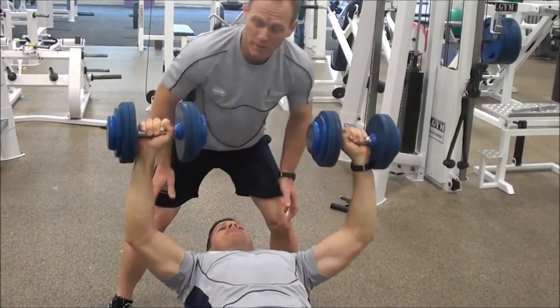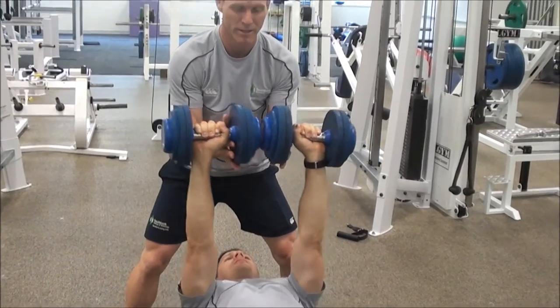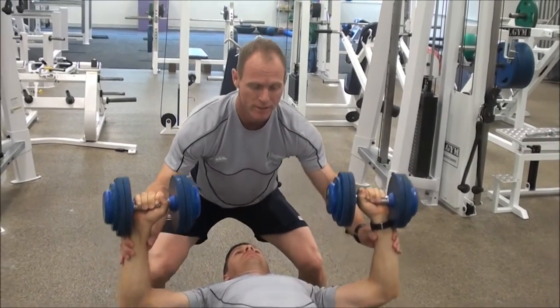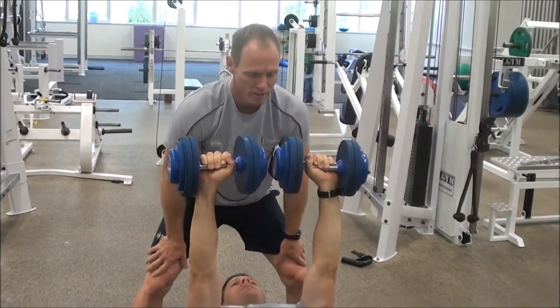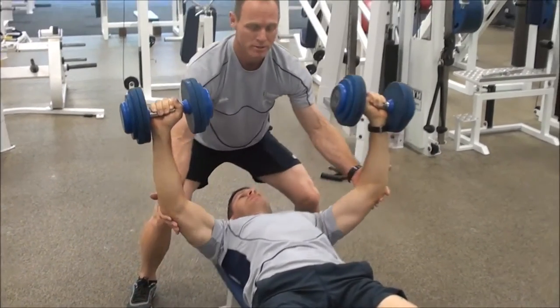At this stage, he's now starting to fail on this rep. Some options I have are to go to the dumbbells and help him get to the top position. Another option would be to go on the forearm or wrist area and again help him to the top position. A third option would be to go under the elbows and again help him get to the top position.